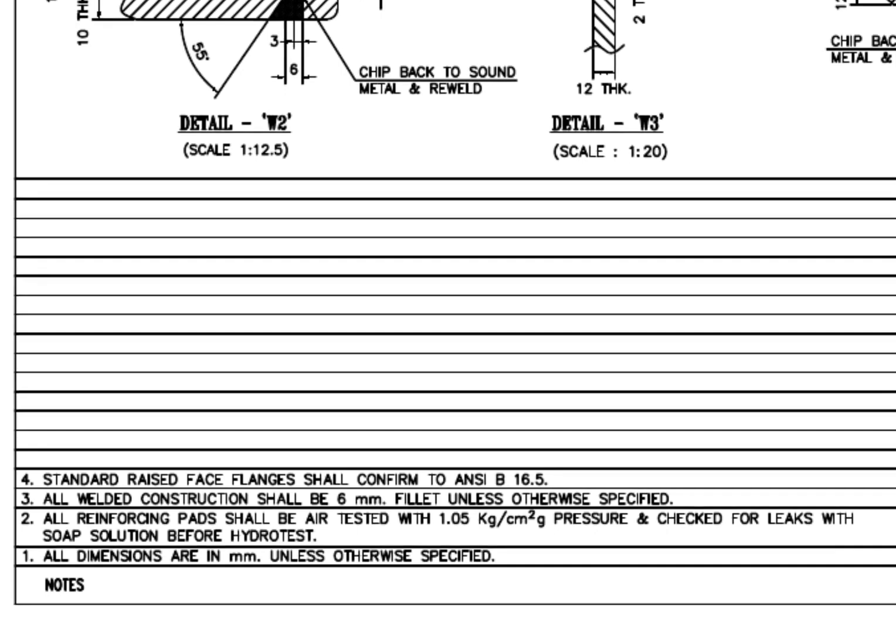Let us check what the notes say. All dimensions are in mm unless otherwise specified. All reinforcing pads shall be air-tested with 1.05 kg per cm² gauge pressure and checked for leaks with soap solution before the hydrotest. All welded construction shall be 6 mm unless otherwise specified. Standard raised face flanges shall conform to ANSI B16.5. Before starting the work, you must read and make sure you clearly understand these notes. This is very important.